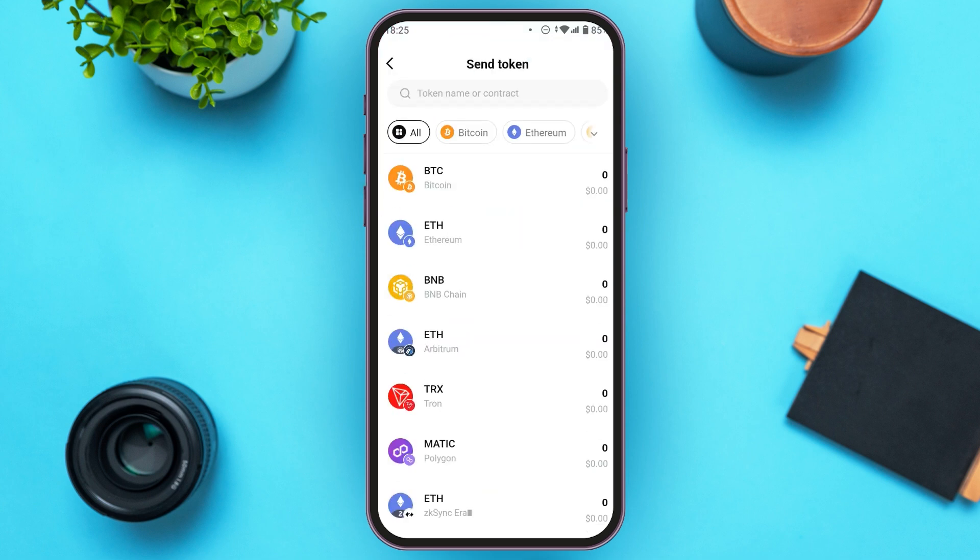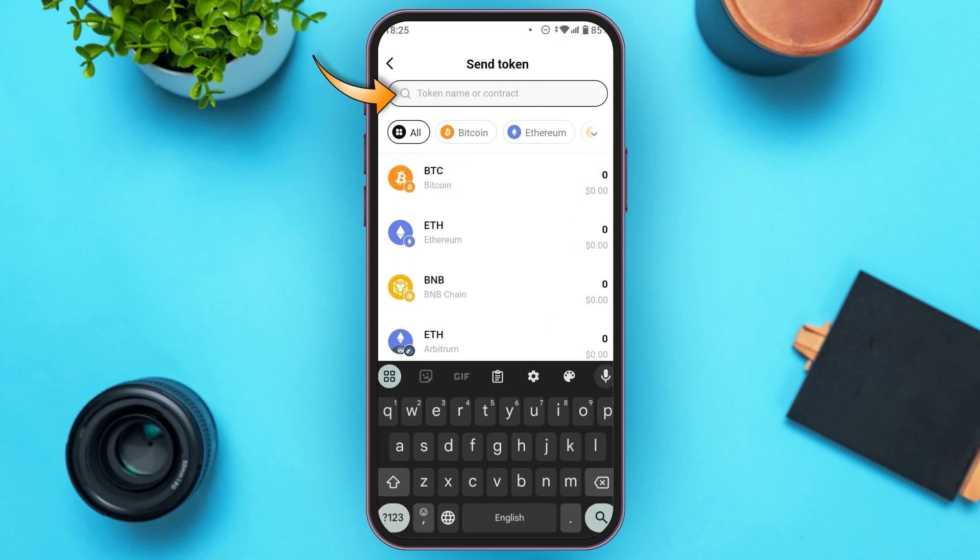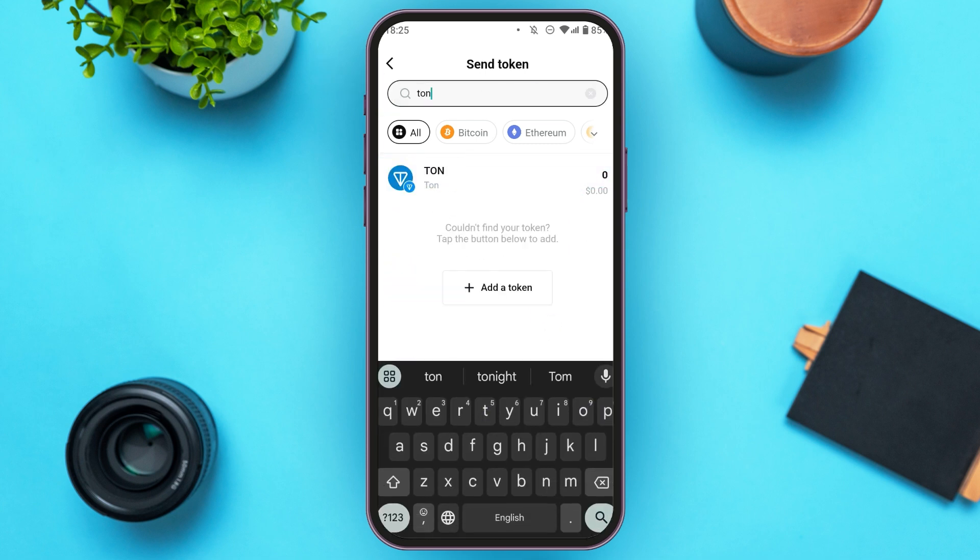Now you'll have to select your token. Find the option for Tune. If you do not find the option, tap on the search bar and type in Tune. You can see over here, Tune will appear — all you have to do is tap on it.